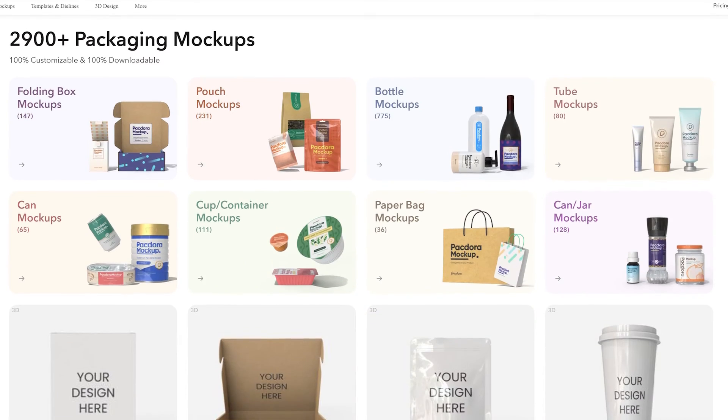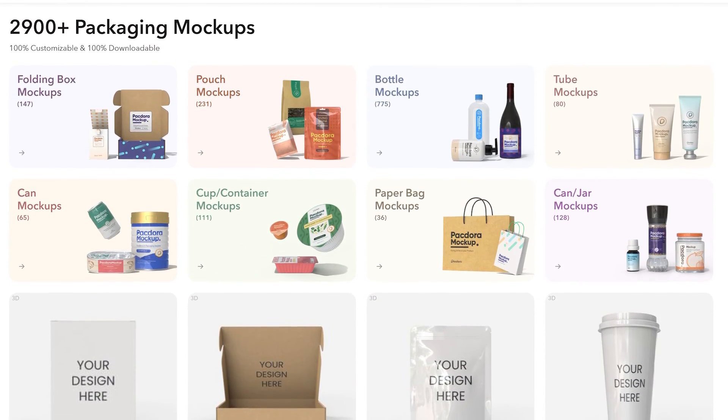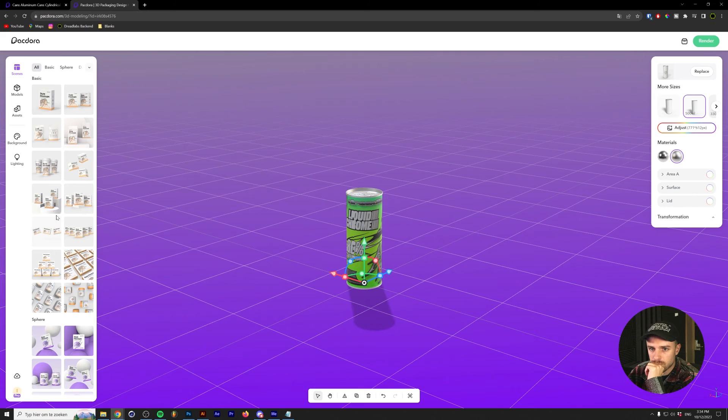Packdora is basically a website where you can create 3D mockups for packaging. Whether it's for a soda can like mine, packaging boxes, pouches, or cups — these can all be made with Packdora very easily. So after I design our label, we're going to go into Packdora and I'm going to show you a little bit of how I created this mockup.